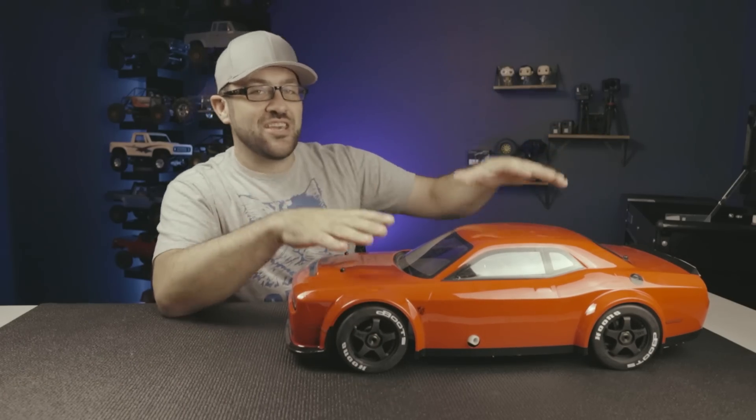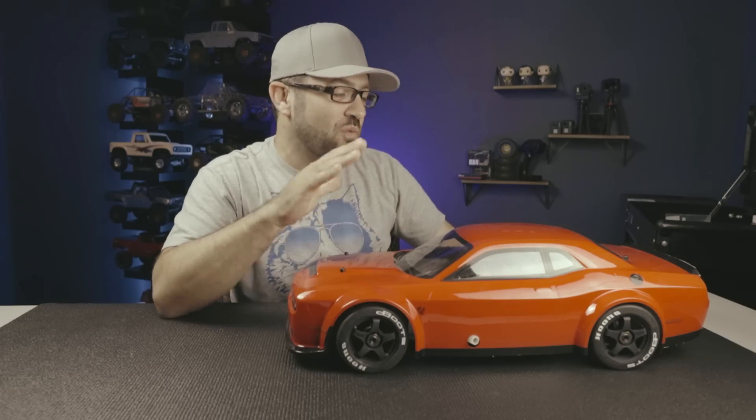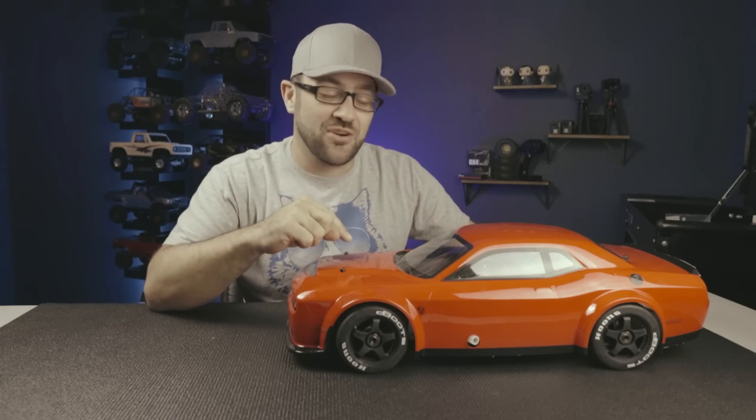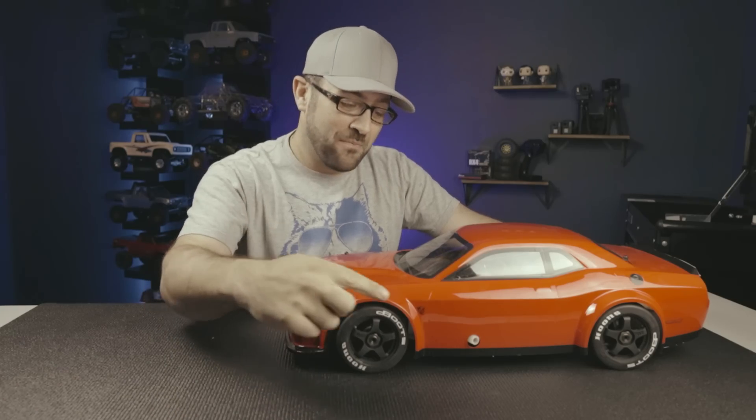We're going to be taking the Kyosho Inferno GT 1/8 scale on-road car and converting them into burnout machines. Now there's one trick to this whole thing: this Kyosho Inferno GT is the nitro version, as you can tell by the exhaust hanging out of the side.